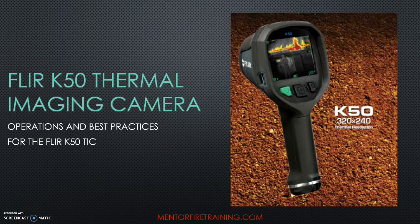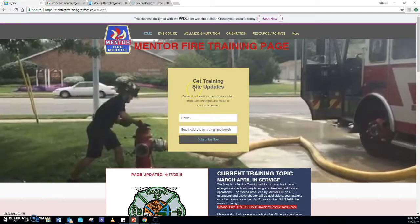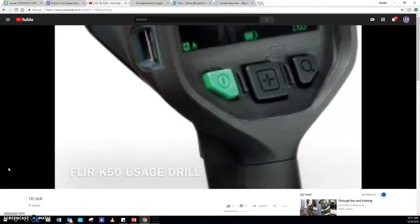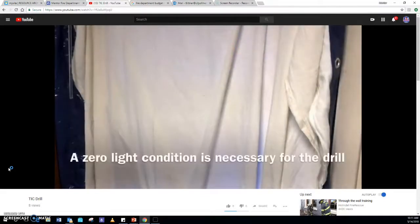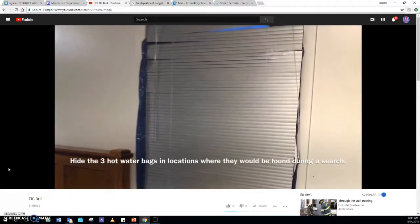That's it for a quick overview on the FLIR K50 thermal imager. Once you complete this video, look over your camera, go to the training site, and view the TIC Drill video on the website. Follow along with the video, do the drill the same way it's shown, submit a drill report when you're done, and thank you.